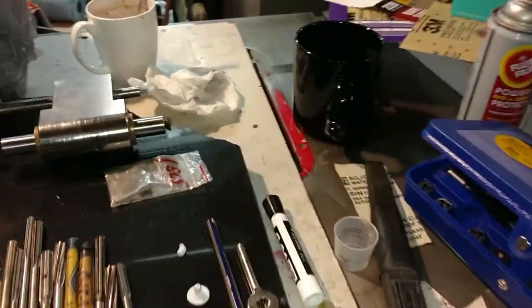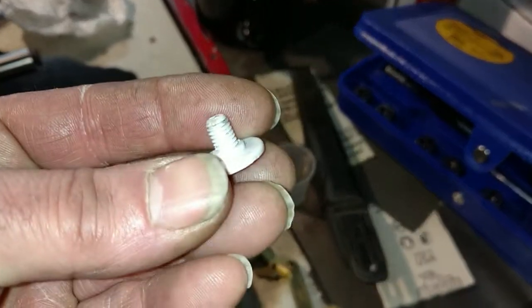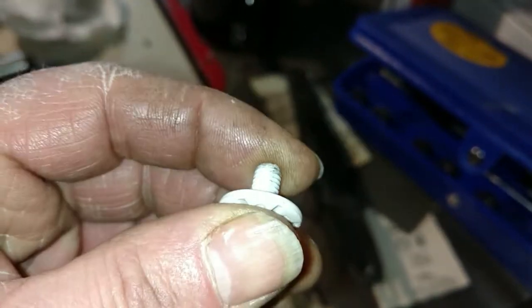Not on the ice, just on the frozen ground. But yeah, same difference. And you broke this little piece that holds the visor on your helmet? Yeah. So you're making a new one? Yeah. What material are you using? Delrin.